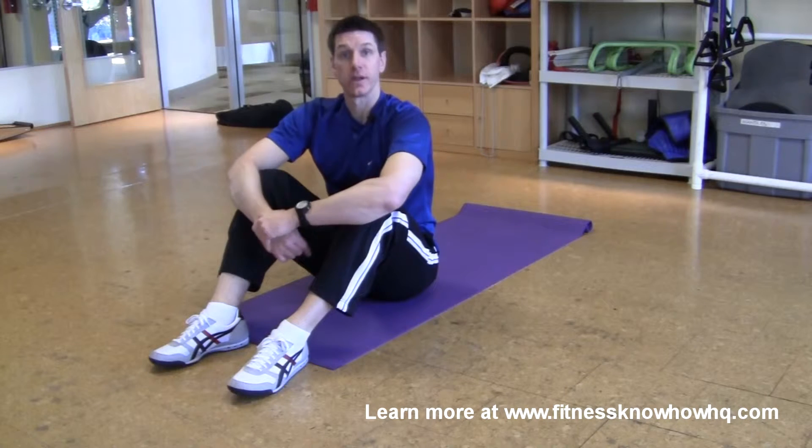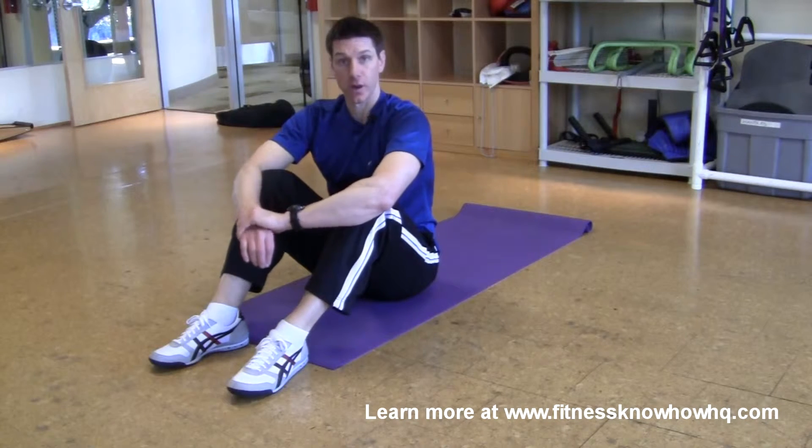It's important to learn how to properly perform a bridge so that you can progress to more advanced exercises as your body becomes stronger.